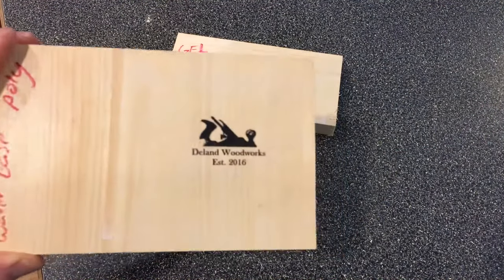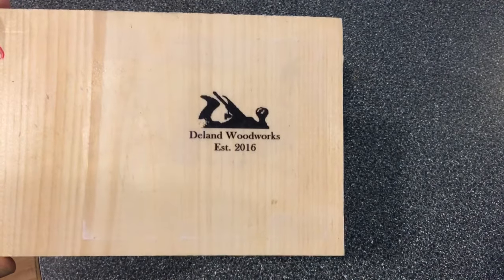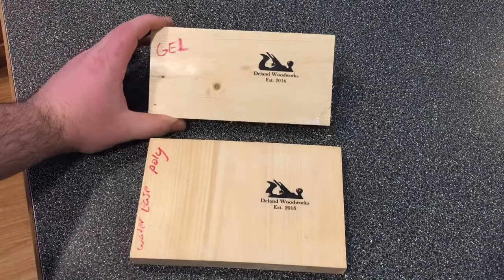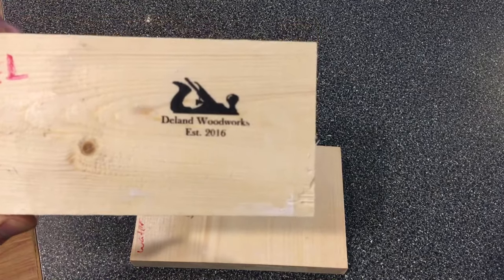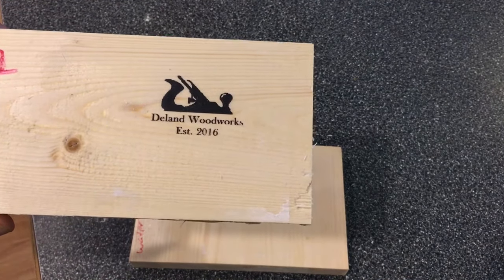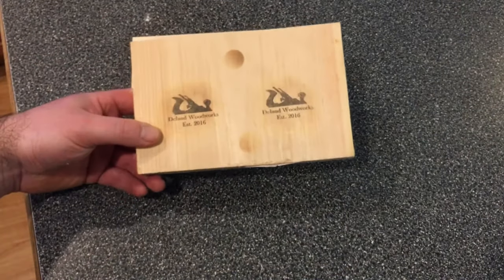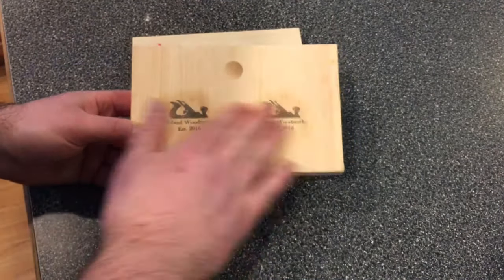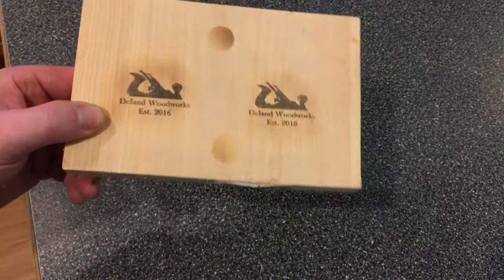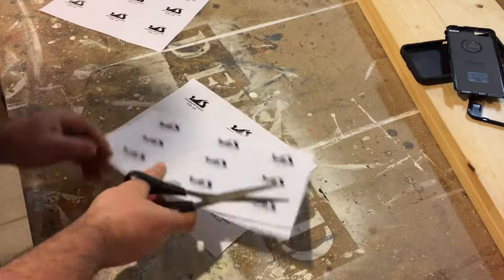Hey everyone, this week on Deland Woodworks I wanted to show a couple different methods on how to perform picture transfers. These are the most frequent methods that I use, and this is going to be for laser jet printers, laser jet ink. There are some methods for ink jet, but this is going to be laser jet.